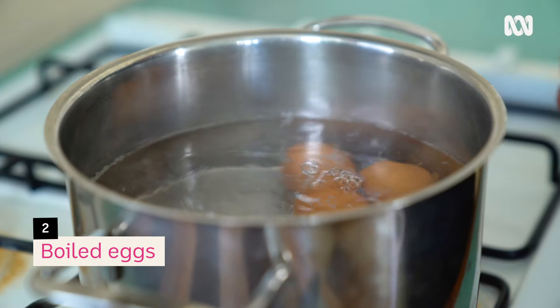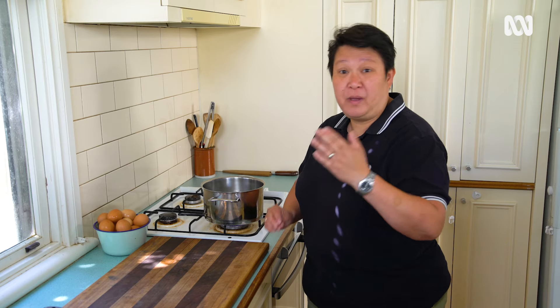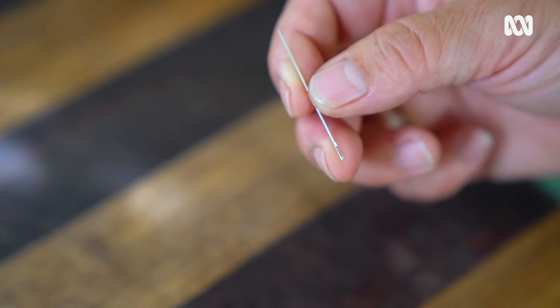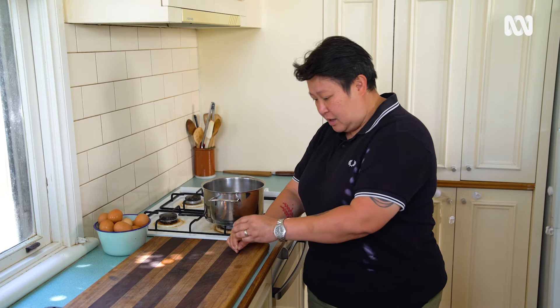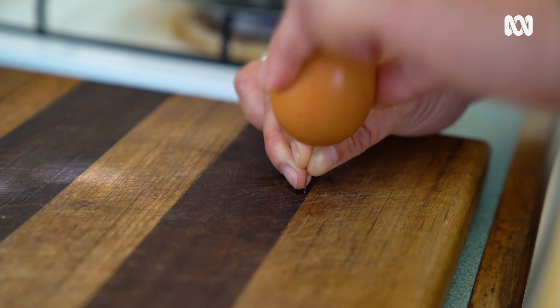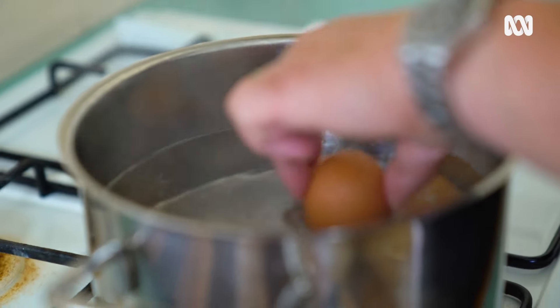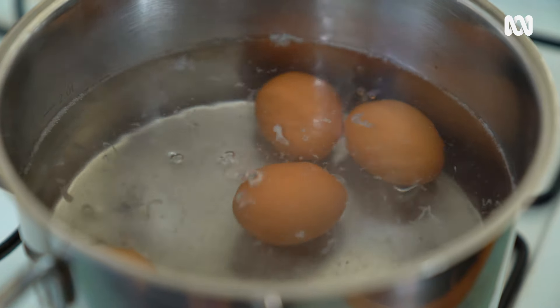First, we're going to hit the easy one — we're going to boil an egg. Whether you want a runny egg or a hard-boiled egg, it depends on the timing. A little trick I have is a little pin on the really curved side of the egg — I just put a little hole into it. This will help release any pressure in the egg when I put it into the water, so it won't crack or burst.